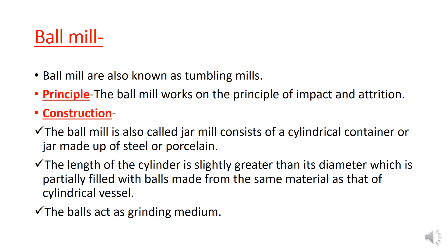The ball mill is also called jar mill. It consists of a cylindrical container or jar made of steel or porcelain. The length of the cylinder is slightly greater than its diameter, and it is partially filled with balls made from the same material as the cylindrical vessel.